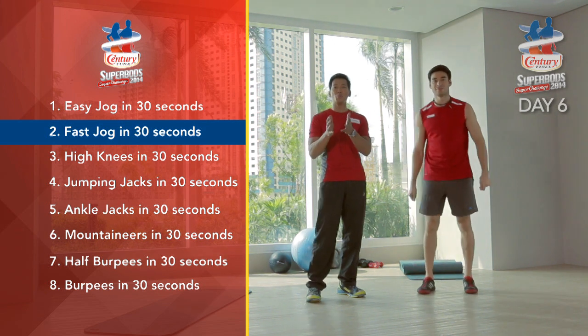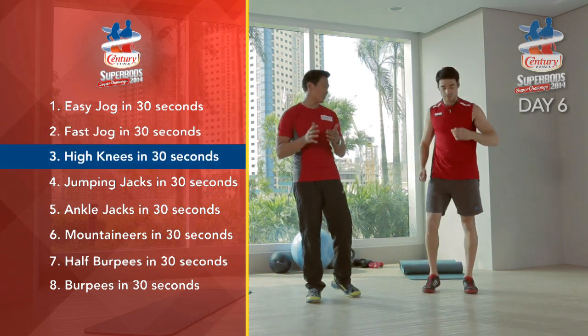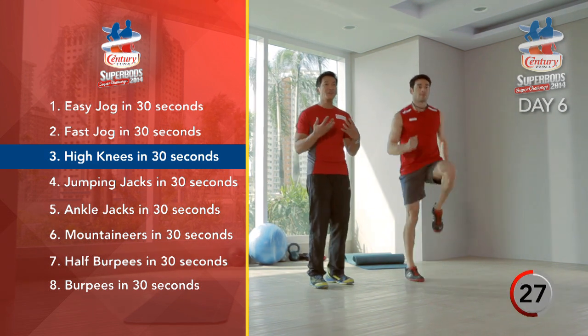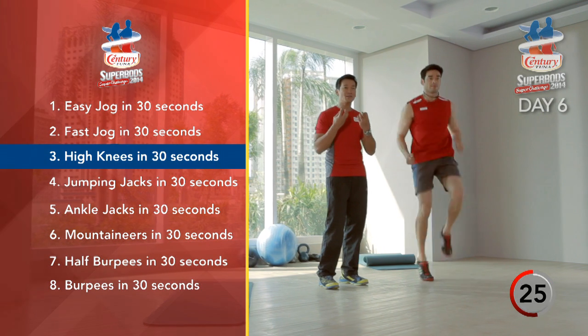Now that you're fully warmed up, we're going to go to another level. We're going to go high knees for 30 seconds. Remember, the higher you go, the faster you go, the more your metabolism is going to fire.